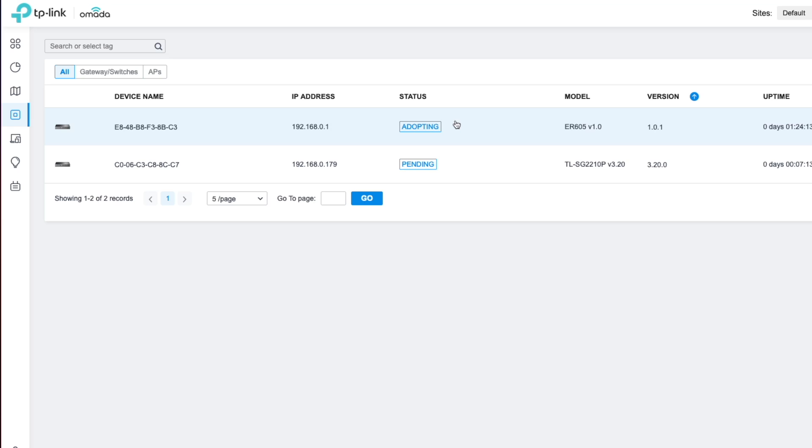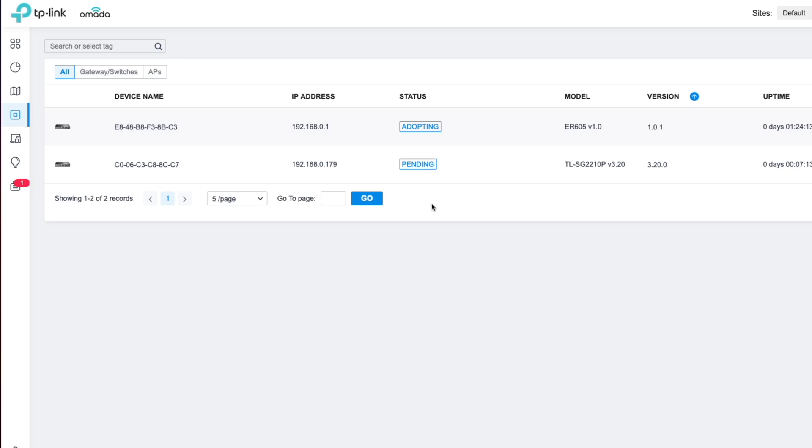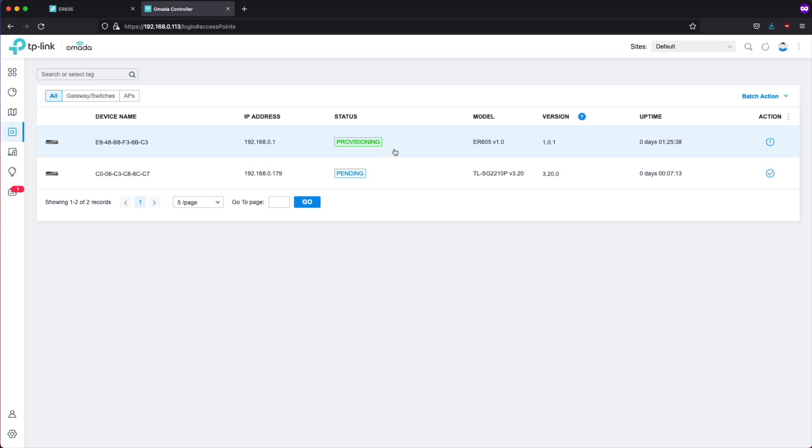We'll click Adopt. This should fail because I have changed the default username and password. If you are doing this for the first time, you will not have this problem and can skip ahead. I'm going to click Retry and enter in the credentials of the router so we can continue with the adoption process. That looks like it's been successfully adopted and it now has a provisioning status. Now we're going to adopt the switch — click the checkmark button — and this one should automatically adopt with no problems. We have successfully adopted both devices and they are both showing a status of connected.